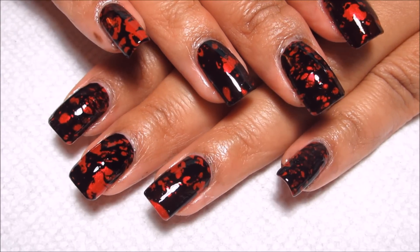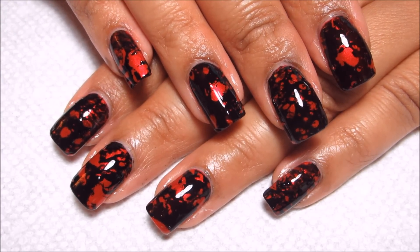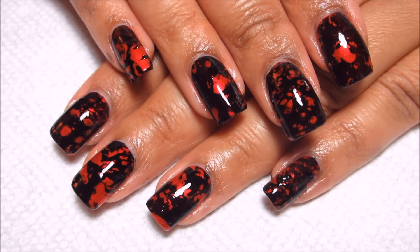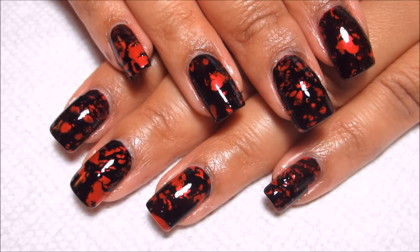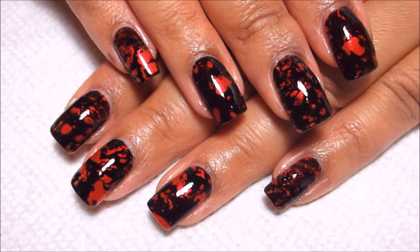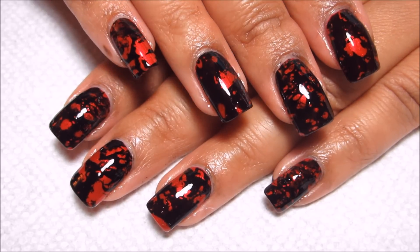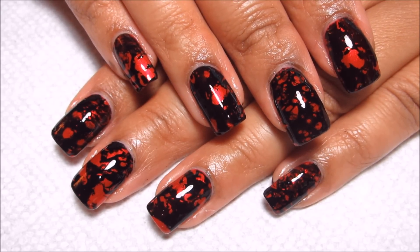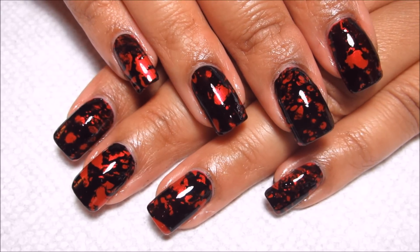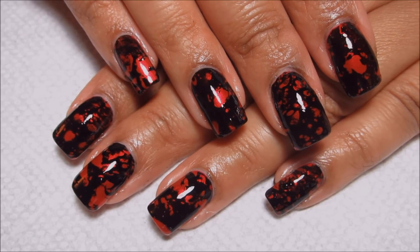So here's the finished look! I think this would go great if you were maybe being a vampire for Halloween, or if it wasn't Halloween, it doesn't necessarily have to look like a blood spatter — it could just be an abstract black and red design. I'd love to hear what you guys think down in the comments, and as always, thanks for watching.